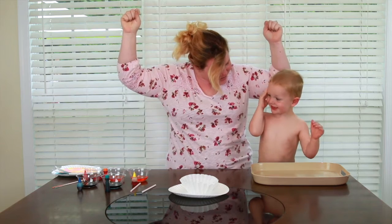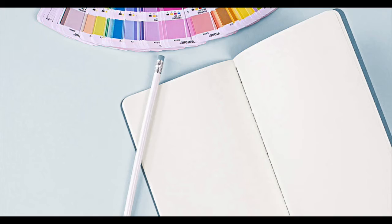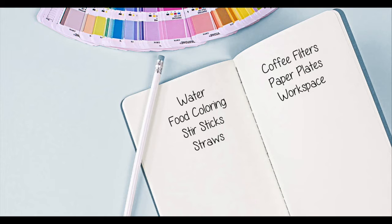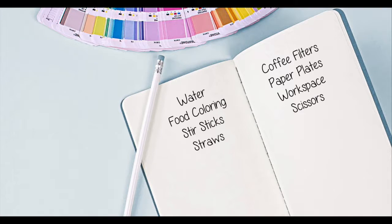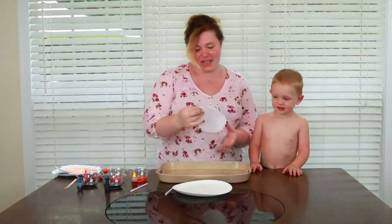So we will need some water and food coloring. You'll need some stir sticks, some straws that we've cut in half, some coffee filters, some paper plates, and then a place that is easy to clean when you color your coffee filters. And then some scissors to cut out your fire.